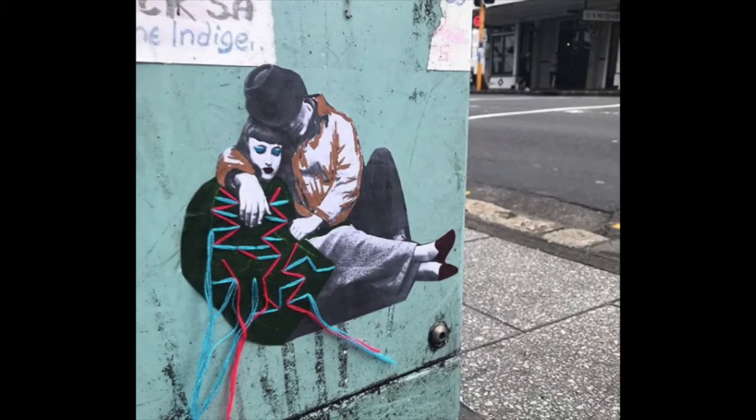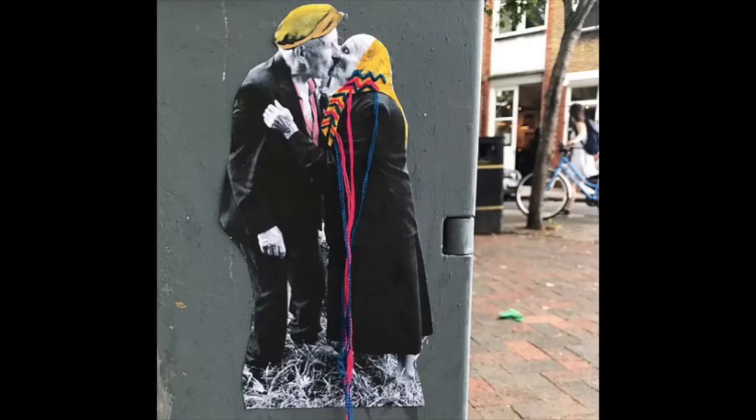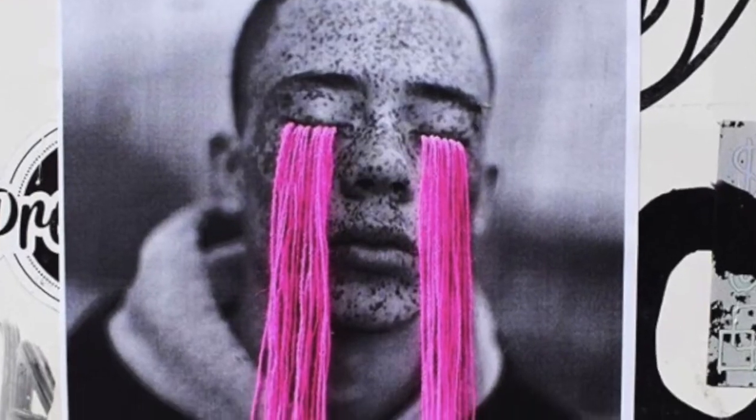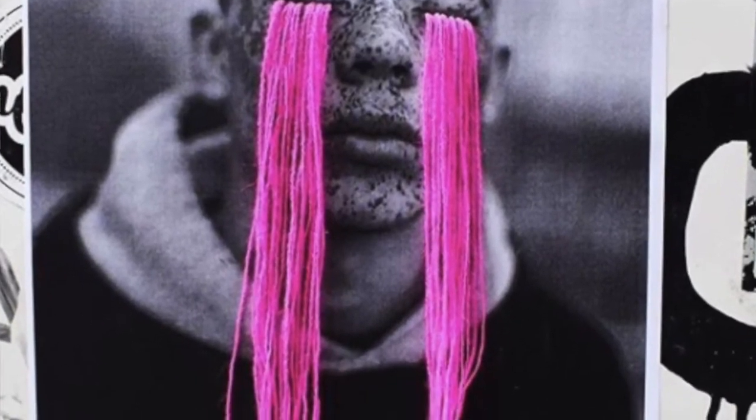They're not very large — just hidden somewhere on the street for people to find. Very often the yarn she uses will trail off the page, so she leaves these kind of long tails. She likes the look of that. I highly recommend you play with that too. I'm going to play with that in some of mine.